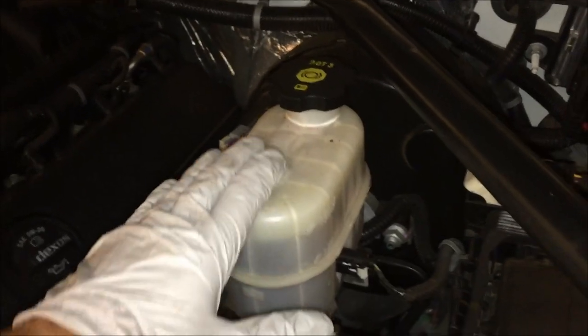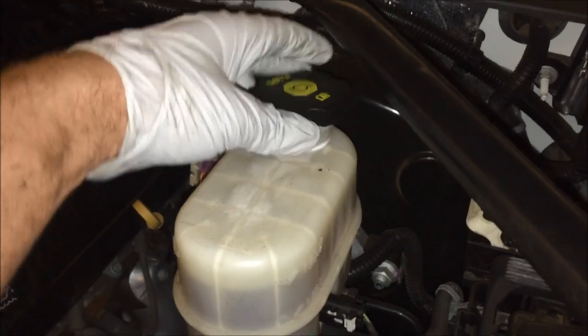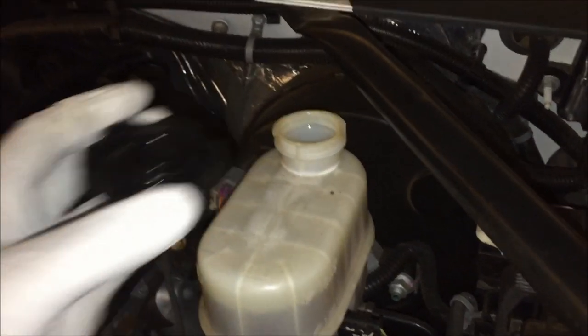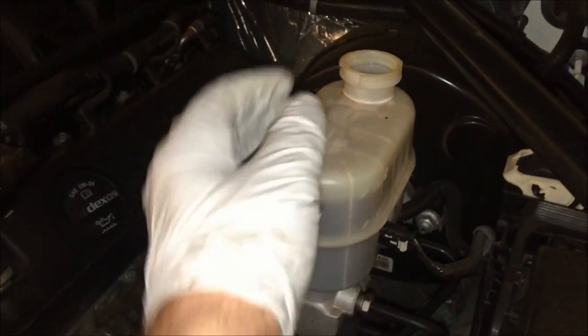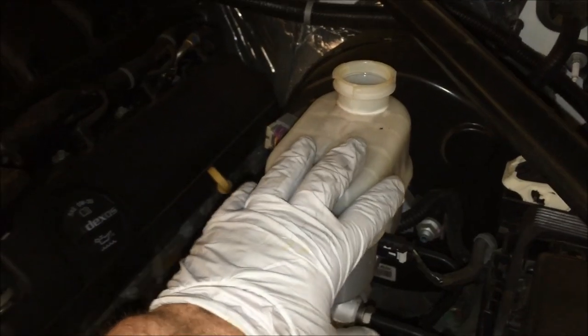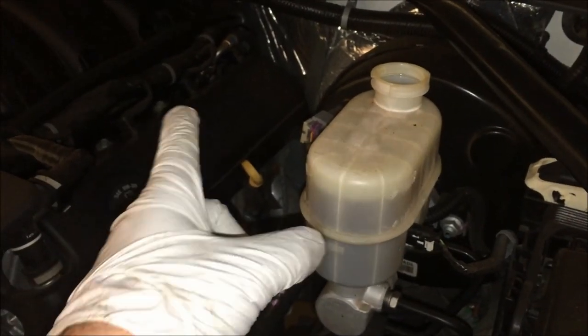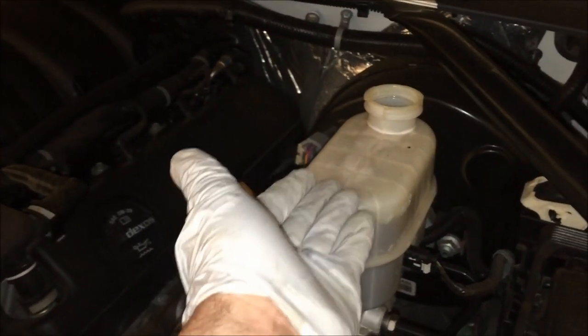In the engine bay, this is the brake master cylinder reservoir. We have to remove the cap because we're going to be pushing fluid back up into it. If the cap is on, it will over-pressurize and could cause damage. As we compress the caliper piston back, this allows the fluid to freely flow into the reservoir.